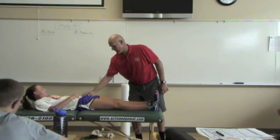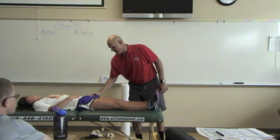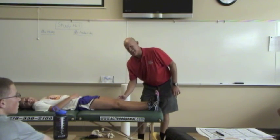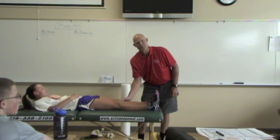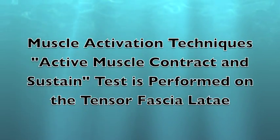The TFL is lateral. It attaches on the anterior crest of the ilium, right above on the top edge of the trochanter, just above the knee on the condyle of the femur — lateral — and on the tibial tuberosity, just lateral between the patella and the tibial tuberosity.